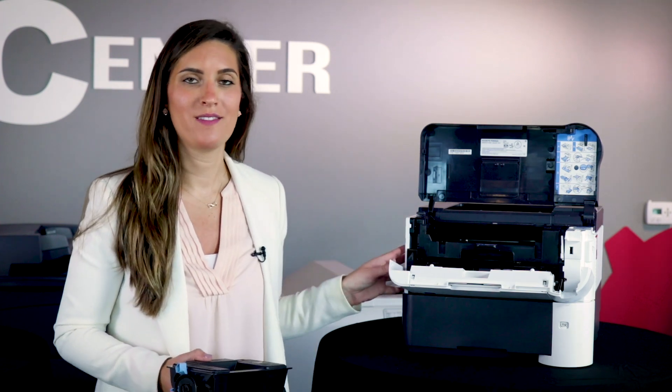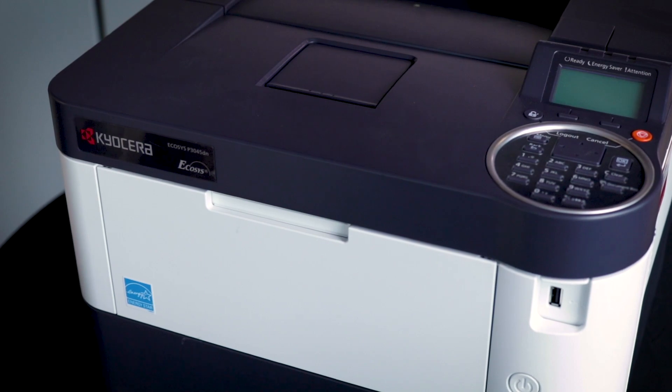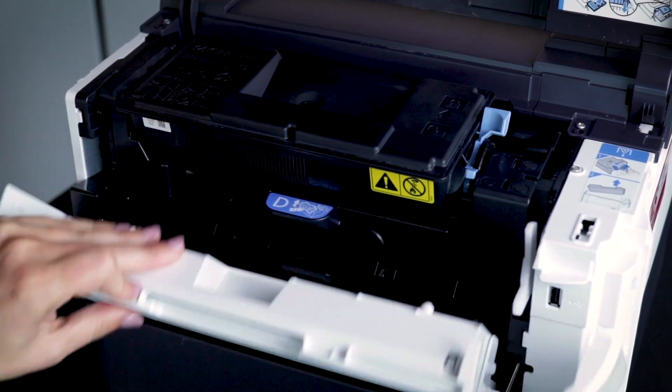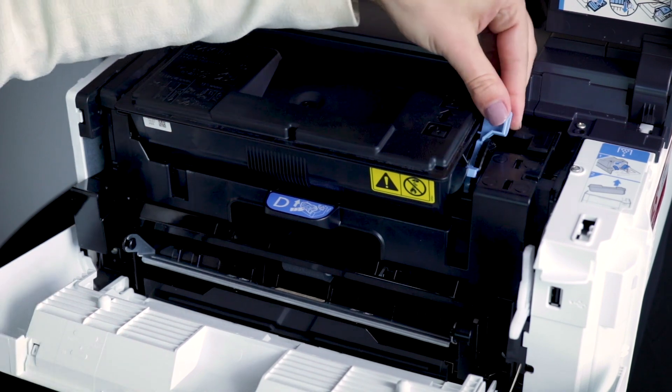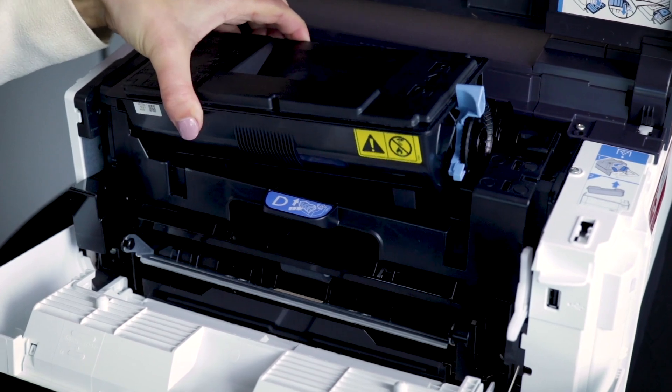Now, let's take a look at the P3045DN. This is the toner cartridge for this machine. To access your toner cartridge, open both the top and front panel of your copy machine and release the blue lever on the side of your toner cartridge. Then, lift up the cartridge.